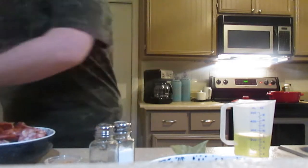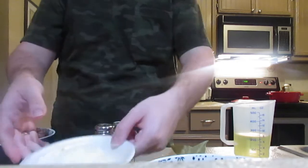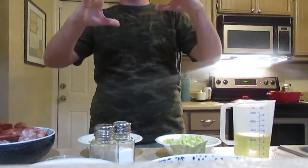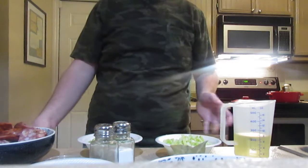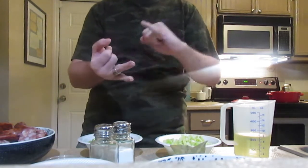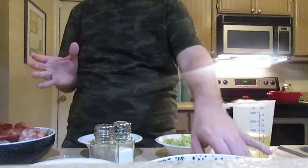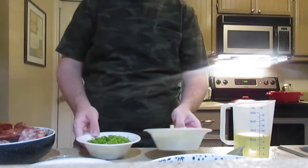I have two bowls of diced white onion, a bowl of celery, and a bowl of green bell peppers. In classic cooking we use something called a mirepoix, which is aromatic vegetables — usually onion, celery, and carrots. But down in the southern or southeastern US, they use a mirepoix they call the Holy Trinity, which is onions, celery, and green bell pepper.